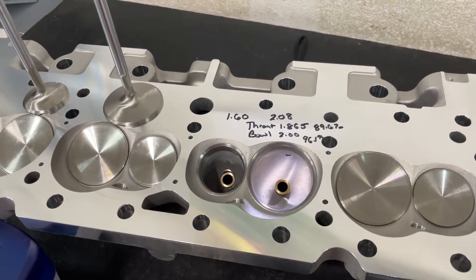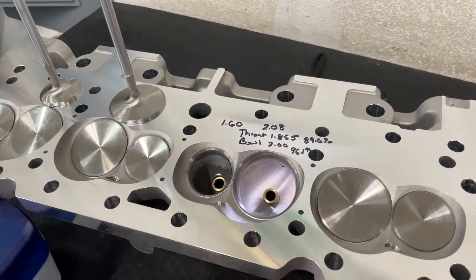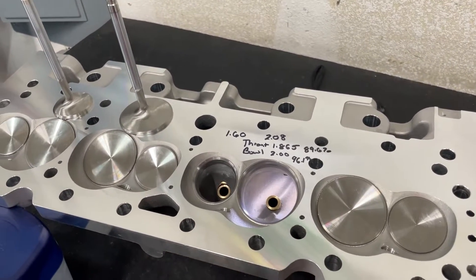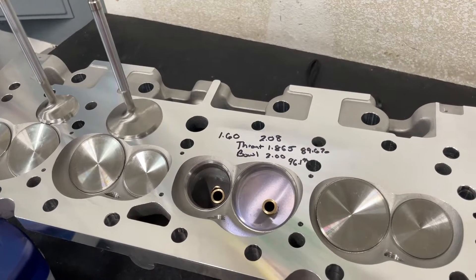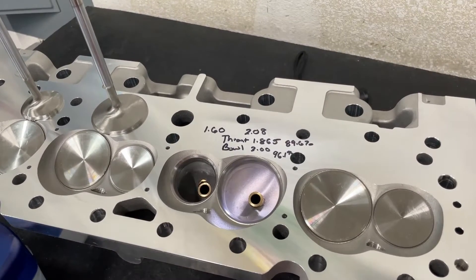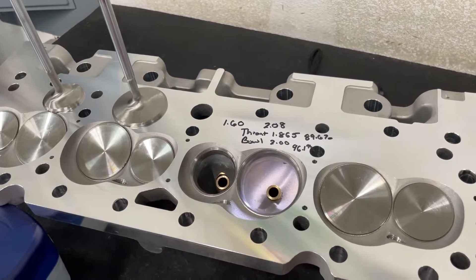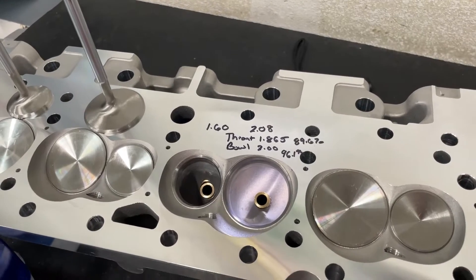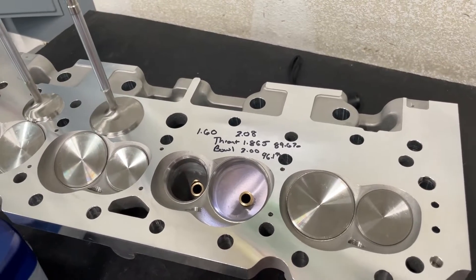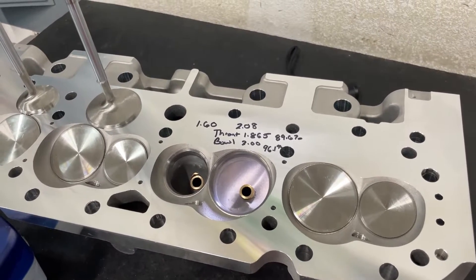Hey guys, this is Eric Weingarten with Weingarten Racing. Before I get into today's video, could you just like this video — if of course you like it — and also leave some kind of comment. I really am curious to see if this causes the channel to grow and get recommended more. I never wanted to be the person to say 'please like and subscribe,' but maybe they have a point. If it reaches more people, I can do more things for you guys, because everything I make gets rolled back into the content anyway. But let's get to today's video.